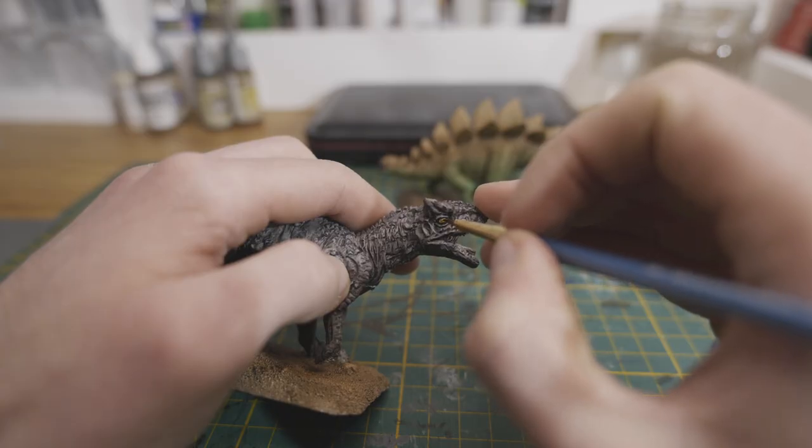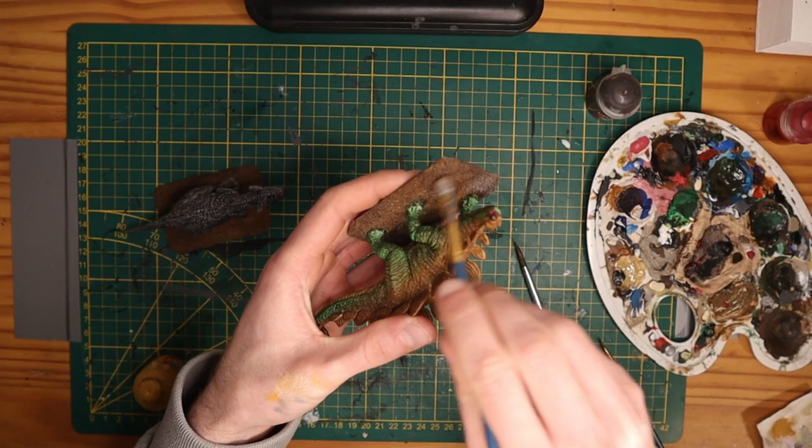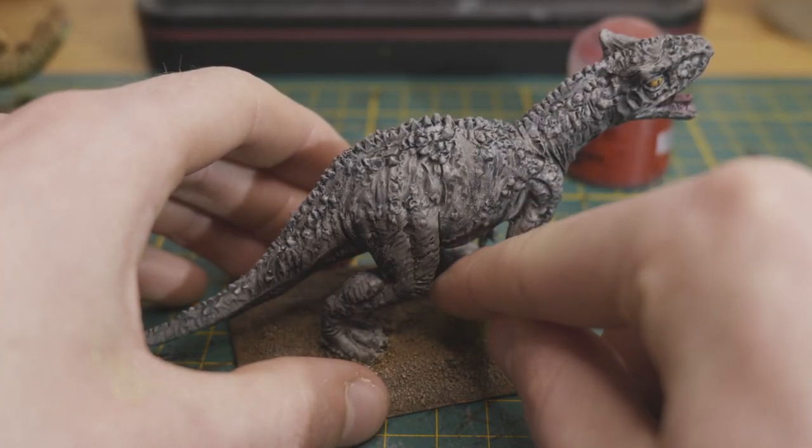The next day I painted both of their eyes yellow, dry brushed the grey dinosaur with a lighter grey, finished up their mouths, and did a few touch-ups here and there. I then dry brushed their bases with an off-white color, added some grass tufts, and gave them both a final coat of matte varnish.